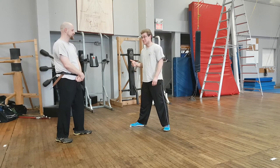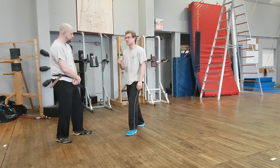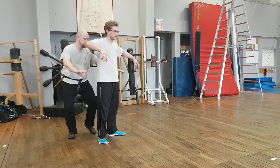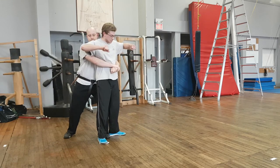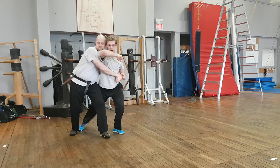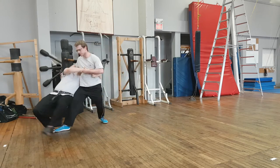For the eighth play, he grabs me from behind. From here, what I'm going to do is drop my weight, find the front foot, step behind the front foot, and put him to the ground that way.